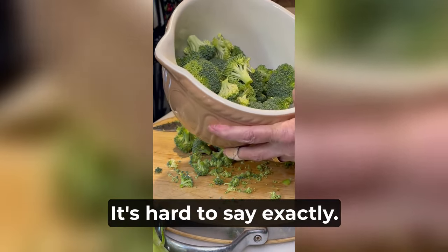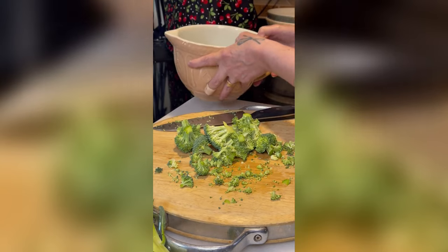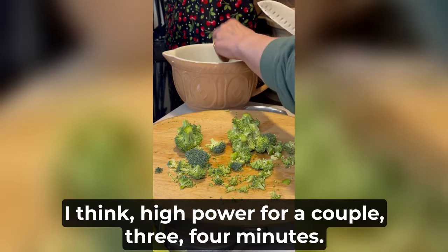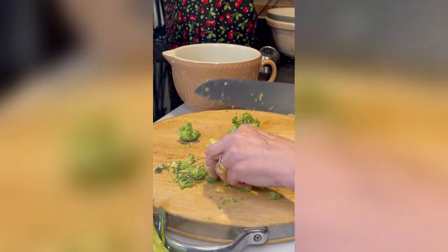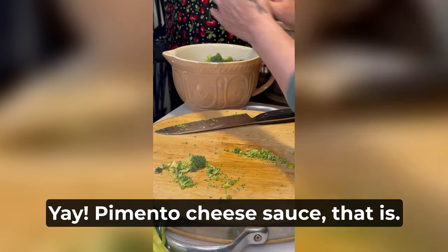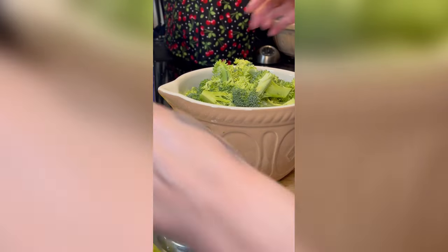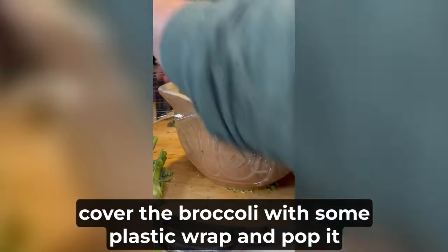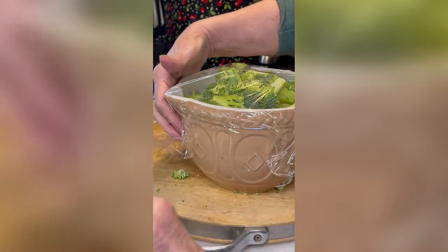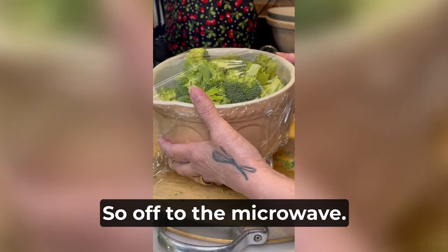Got about four cups of broccoli florets, and I'll pop them in the microwave on high power for maybe three or four minutes — I don't want to overcook it. Then it's ready for the pimento cheese sauce. Next, cover the broccoli with some plastic wrap and pop it in the microwave with a little vent hole for maybe three minutes, and then season with salt and pepper at that point. So off to the microwave.